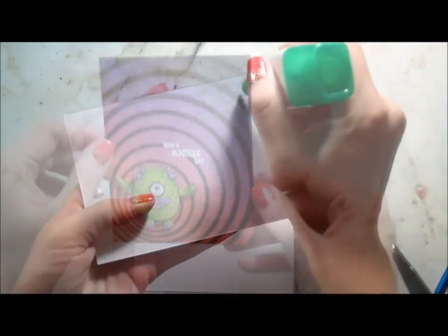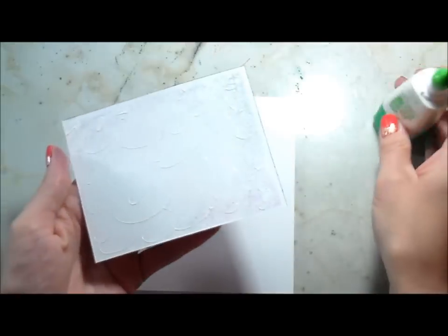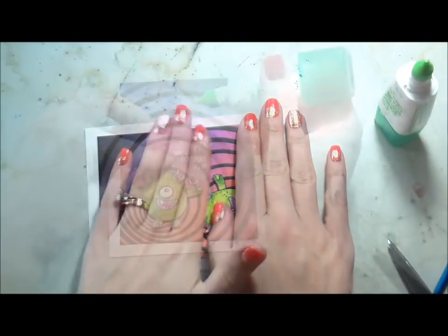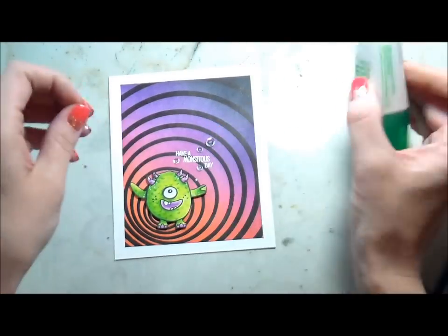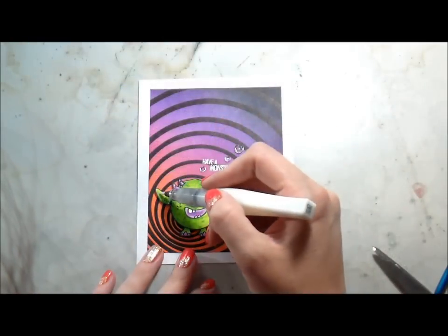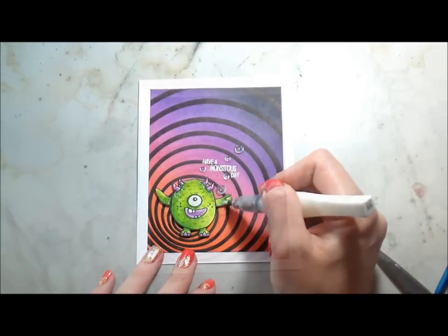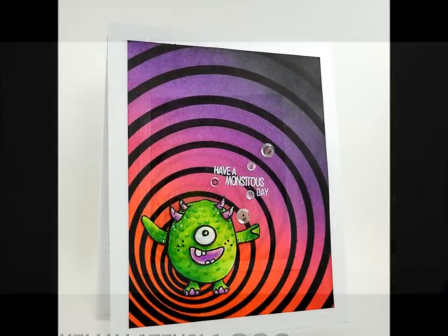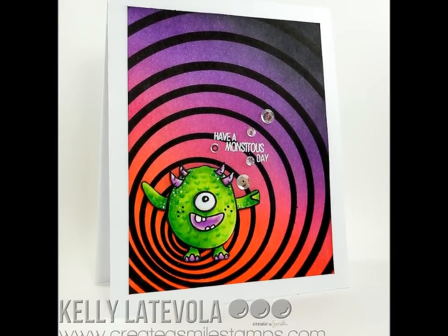I popped him up on some foam tape, and then when I was trimming my card panel it came out uneven — so I made sure my top and sides were even and then trimmed off the bottom. I wanted to fill in the little bit of space between him and the sentiment, so I used some clear sequins from Pretty Pink Posh. And of course, monsters should be shiny and sparkly because they're monsters that came out of my craft room — so I had to add some Wink of Stella. That was pretty much the card. Thank you for joining me, and I hope you'll stop by the Create a Smile blog to see all the fun inspiration the girls post there. Have a wonderful day!